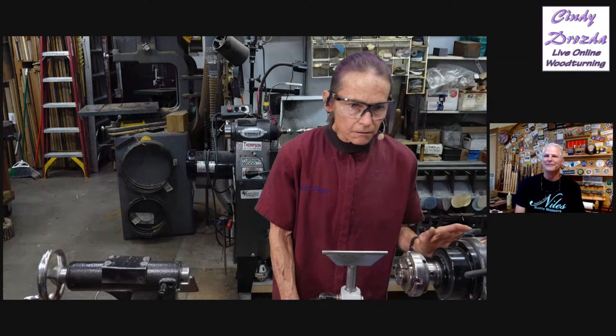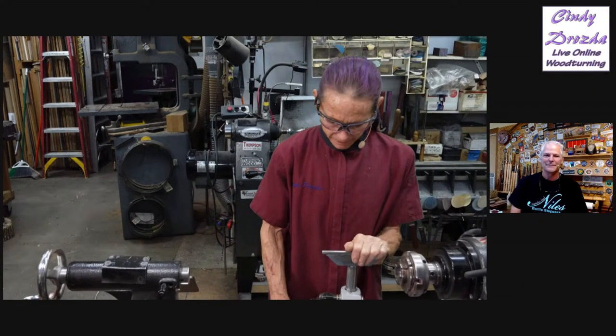We are going to go right to Carl Jacobson. Carl will be at SWAT too, so look forward to seeing him there. It's a great symposium — if you haven't been, go check it out because it's definitely one to go to. And it looks like Larry's already thinking about that off-center jig, which is what Carl's going to show us today. Carl's website is nilesbottlestoppers.com — pretty easy to find Carl also.